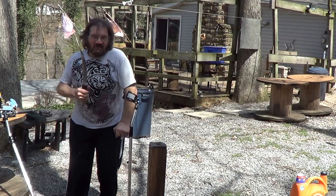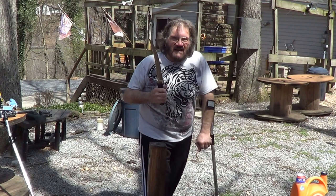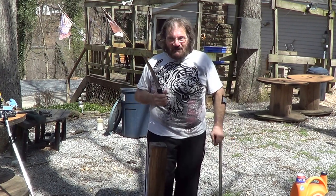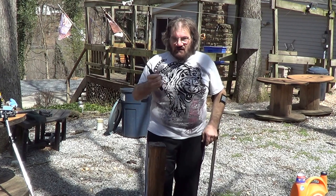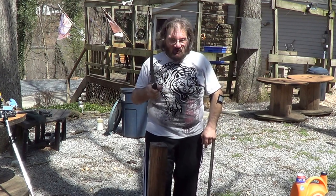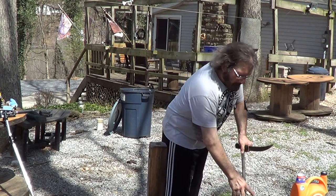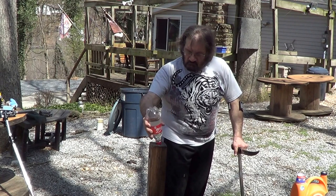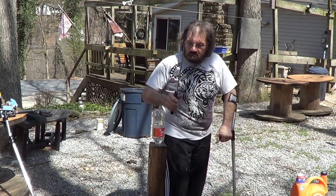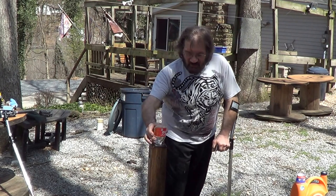And it's the one I've had the longest — the Hisshu. I really like this. Sorry if I'm not pronouncing it right, but my Japanese is not very good. This thing will cut pretty much anything you put in front of it. It's pretty easy to cut with.